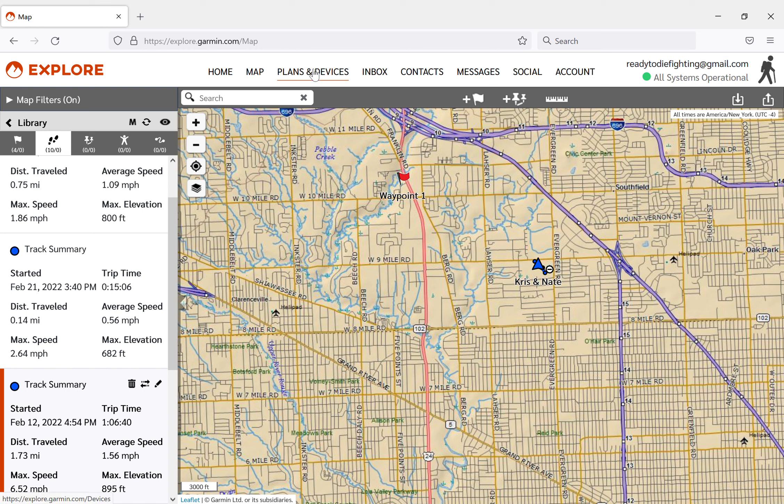Plans and devices is exactly what it sounds like - it shows you a picture of the device, its identification number (kind of like an IP address), and tells you what your plan is. I'm not going to click on that because some of my personal information would be displayed. Inbox is also not something I'll click on, but it's exactly what you'd expect - all of your messages received through this app and device will be there.